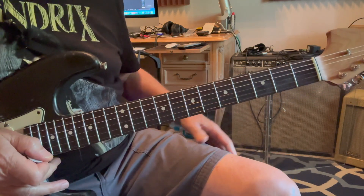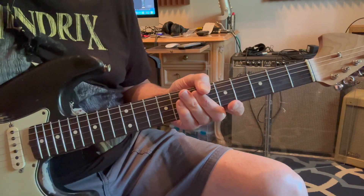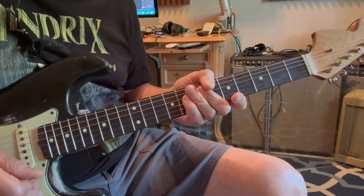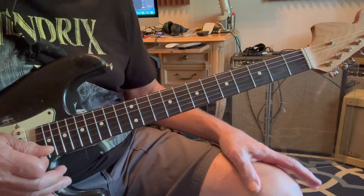Alright, that was a little rough but I wanted to get through it. It's not an easy song as far as rhythm goes and we'll just try to make this as fast as possible. You can always go back and just watch what I'm doing.